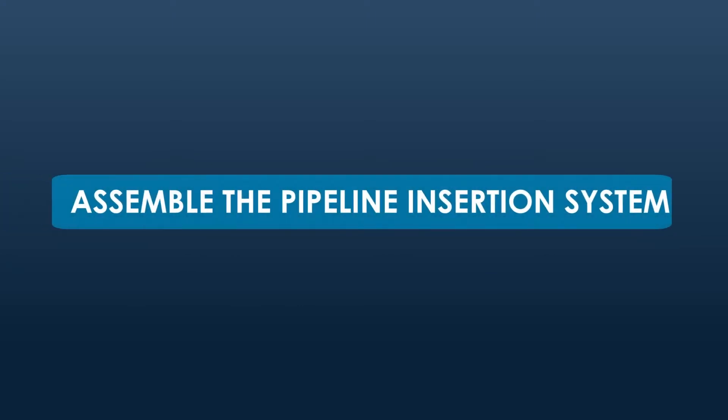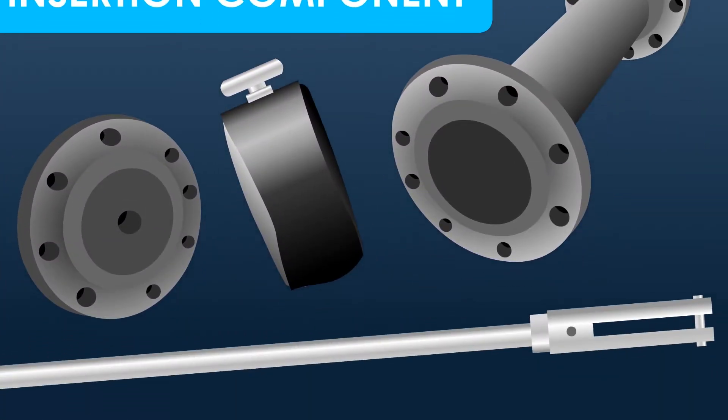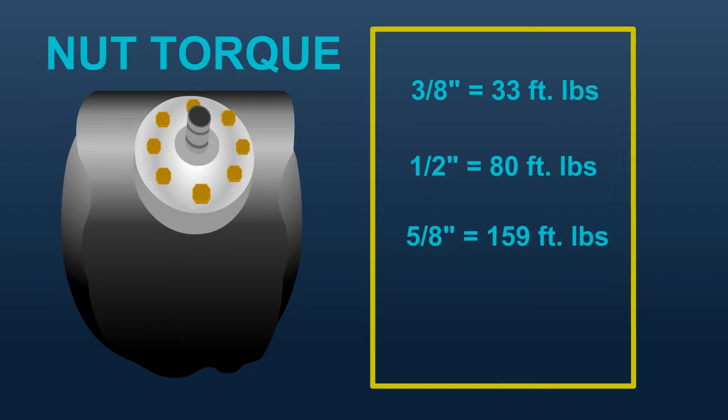Step 2: Assemble the pipeline insertion system. Examine the plug and insertion components to assure they are in good order. Tighten the plug inflation port flange nuts to the following torques: 3/8 inch equals 33 foot-pounds, 1/2 inch equals 80 foot-pounds, 5/8 inch equals 159 foot-pounds, and 3/4 inch equals 282 foot-pounds.